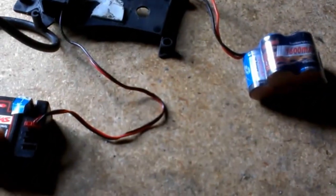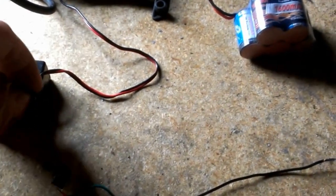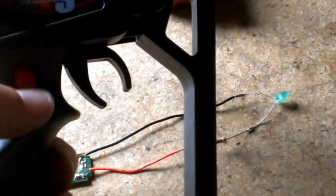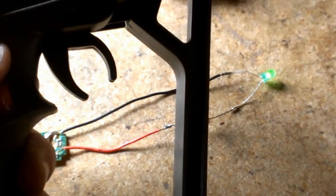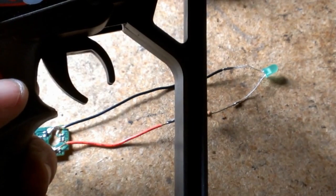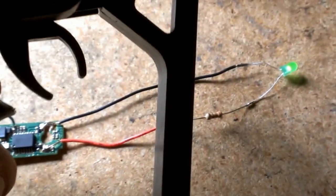I've got a 6 volt receiver pack in my receiver, so we'll plug in channel 3 here, turn on my transmitter, turn on the receiver pack — and there's my third channel, there it goes. It's kind of hard to see. Like I said, with that resistor I'm not getting much power through to the LED, but at least I know it works.